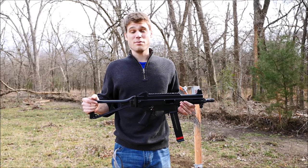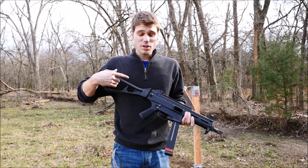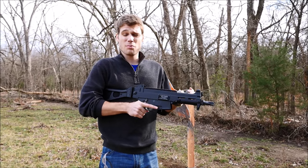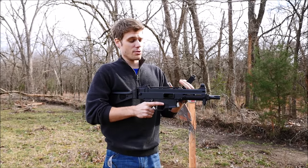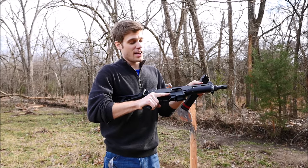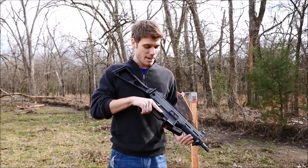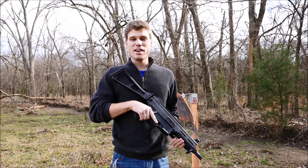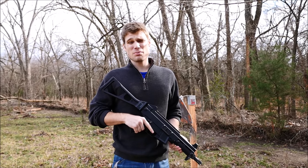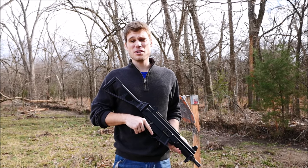One thing I really do like is it's got the bolt catch, which actually really helped with reloads, if you notice, versus the MP5 where you've got to actively pull it back, slap in a mag, and then slap it back down. The ergos are quite nice. It's a well put together gun. It's just not an MP5, I guess would be my criticism, and if you've shot both then you definitely know what I'm talking about.